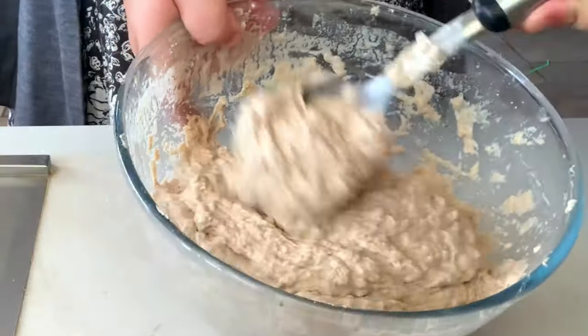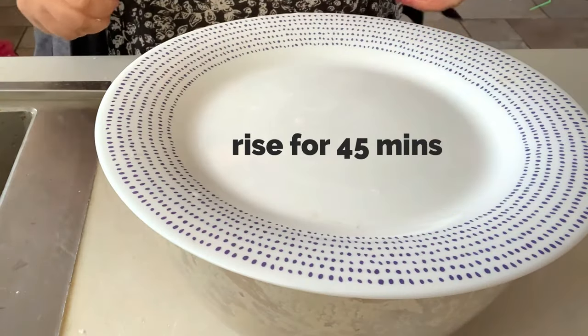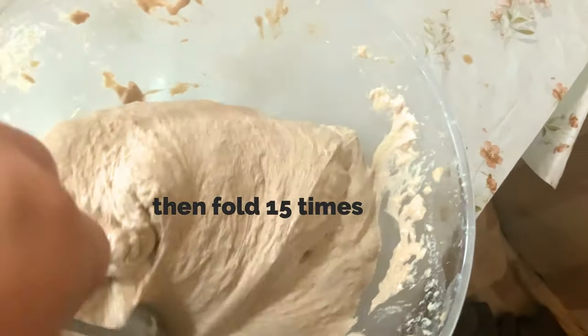We're doing a budget episode — everything's gonna be in shekels, which is what we pay with in Israel. I'm converting it to dollars. Prices are different all over the world, but this is what it is here.